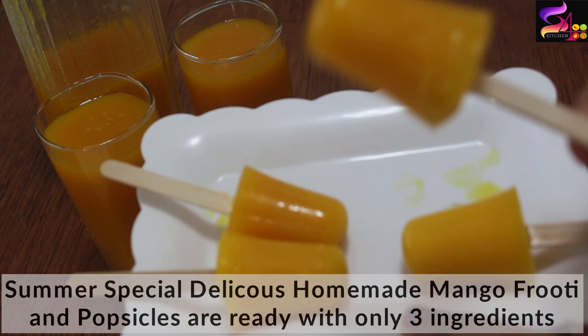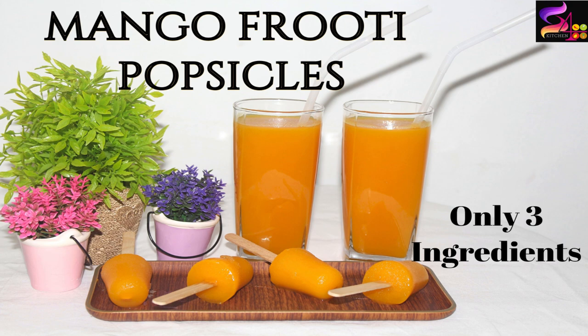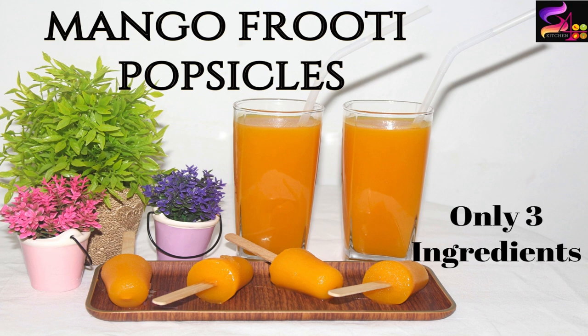Please try it and share your results in the comments section. Please like, share and subscribe. Please press the bell button for the latest updates. Thanks for watching my video. See you all soon with a new recipe. Bye!